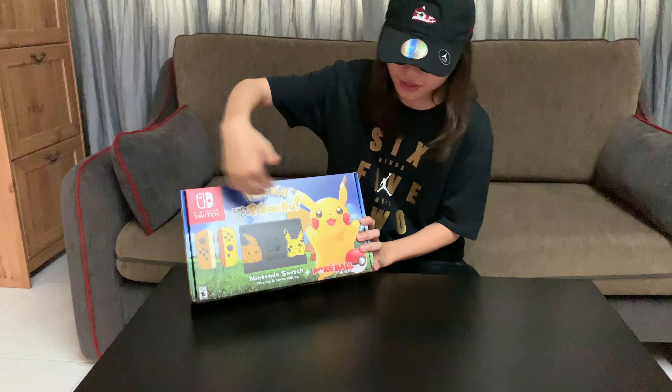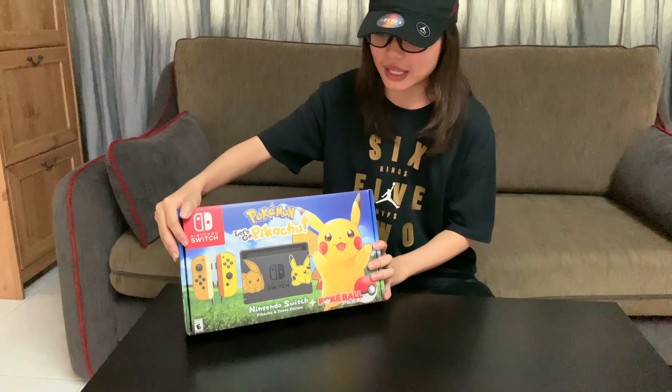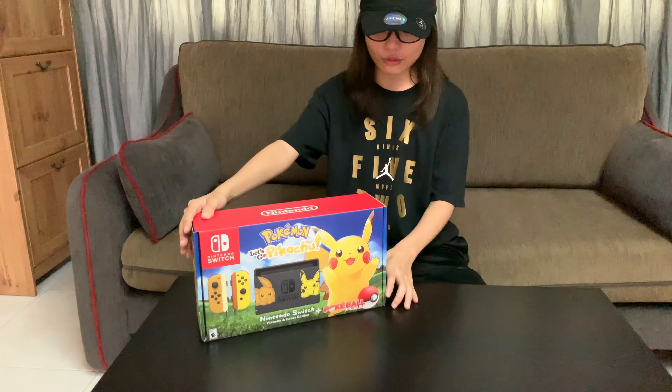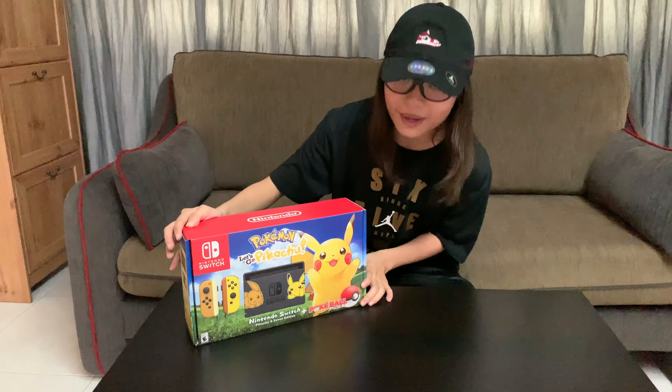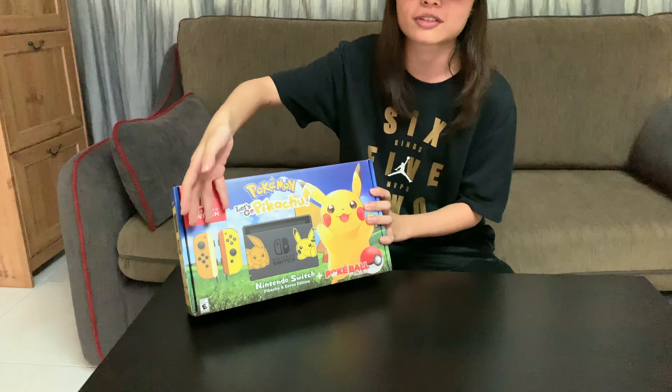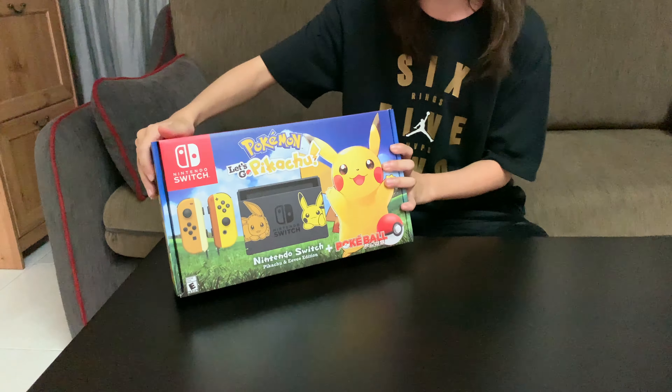So right here you can see what's in this combo. I feel like this is the best one that Nintendo has come up with so far. It looks really cool. The only reason why I picked this up is because of the really cool and awesome colors on the Joy-Cons. I don't know how you cannot love that combo. It's perfect.